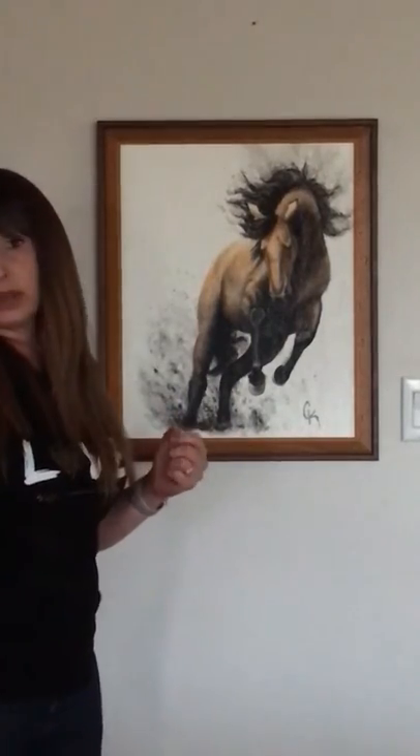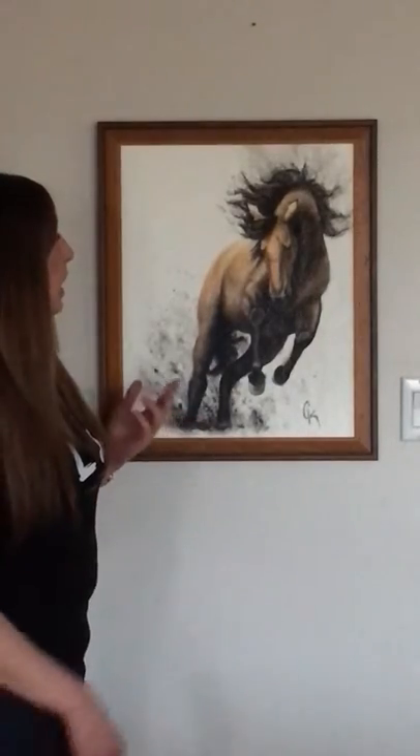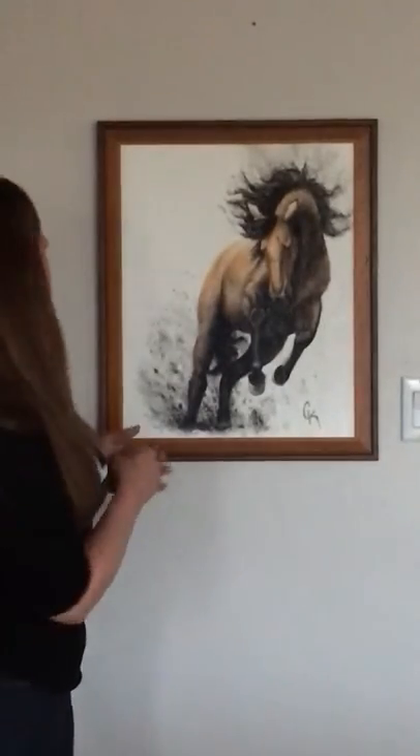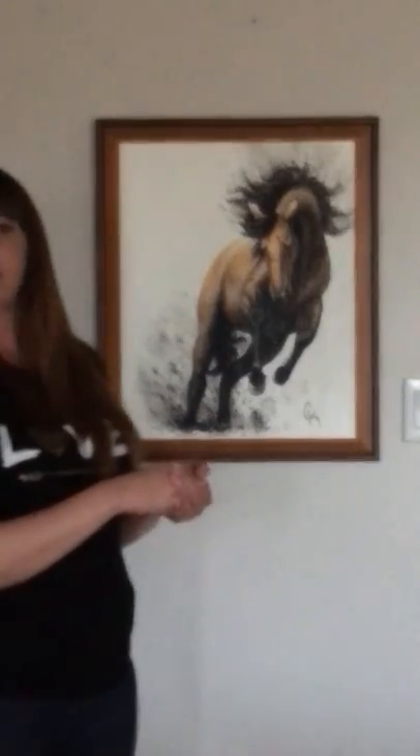Horses are my favorite animals, so I paint a lot of them. I always like them wild, I like them rangy, I like them free — and that's what he is. He's free, he's unfettered, and he is untamed.